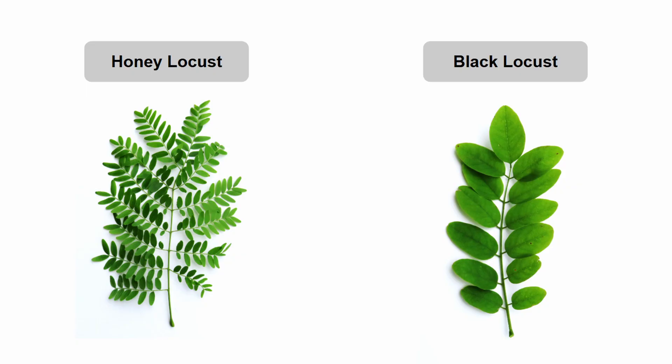As far as the leaves go, both species have green alternate compound leaves, but there's a big difference in their structure. Black locust leaves are pinnately compound, with 7 to 22 leaflets on shorter stalks, with entire margins and pointed tips, whereas honey locust leaves can be either pinnately or bipinnately compound — most often, they are bipinnately compound.